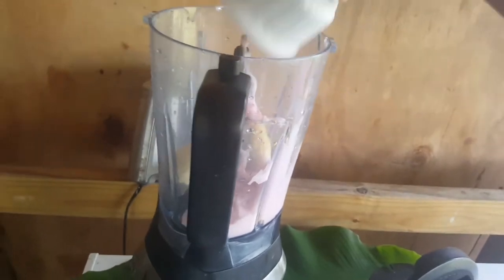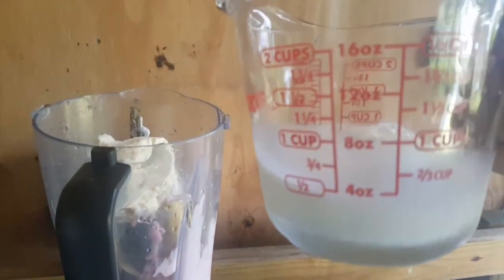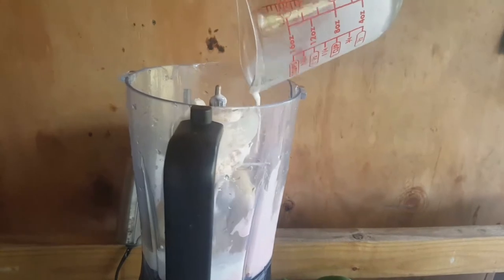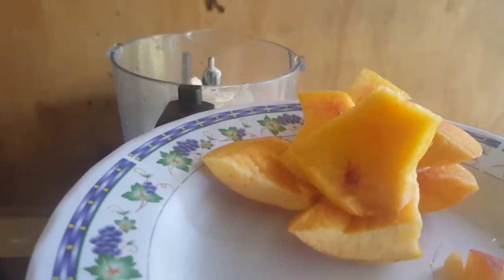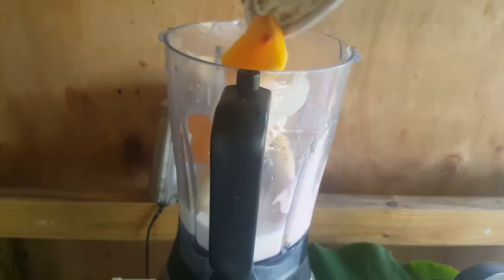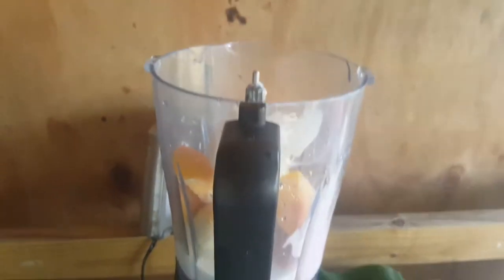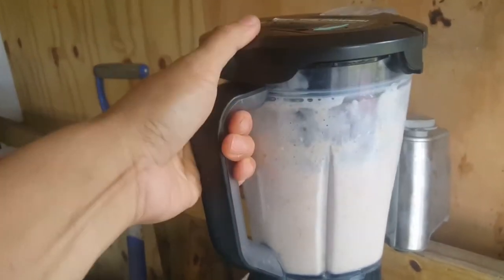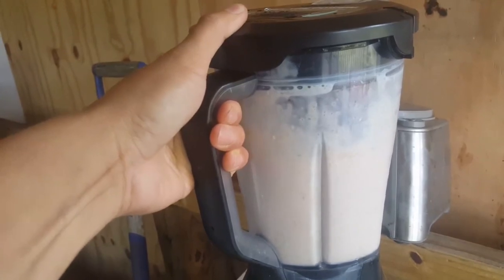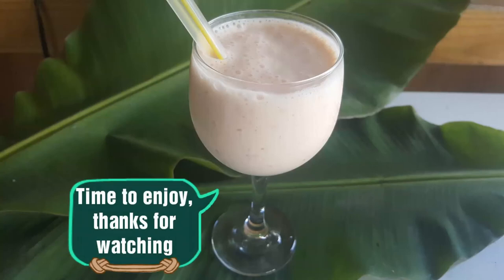Also a couple scoops of caramel ice cream, half a cup of milk, a cup of ice. Oh yeah, and I dice up one fresh peach. So here it is — alright, anyway guys, thanks for watching, hope you enjoy!